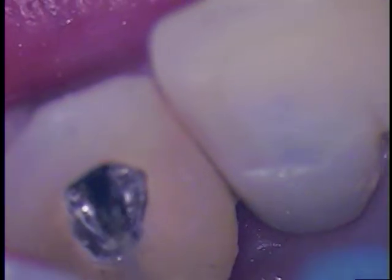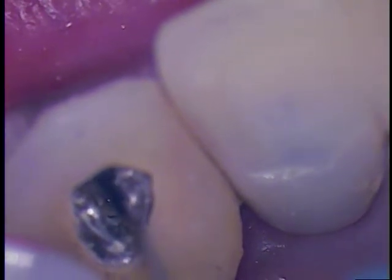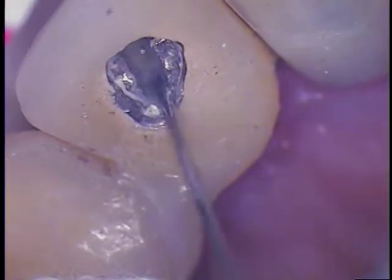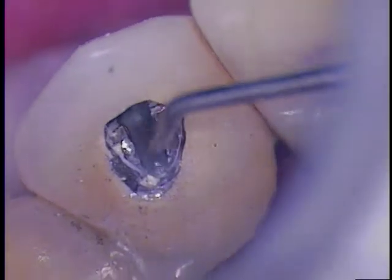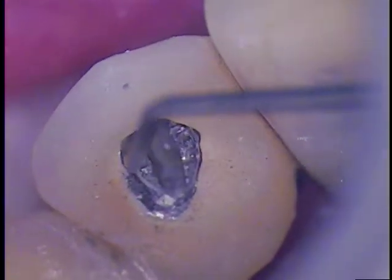Just stay right there. We'll fill up that hole. So I'm agitating it as it's in there. I'm using a small explorer — this little pigtail explorer — and I'm going to agitate it and work it into the seams.